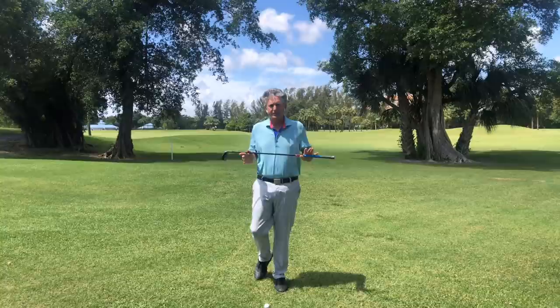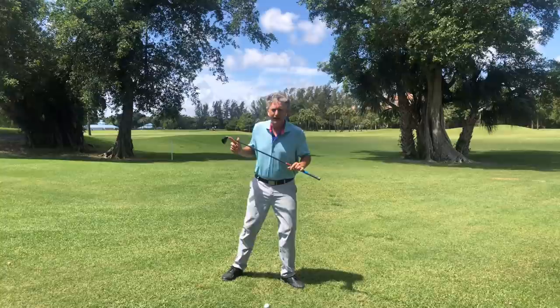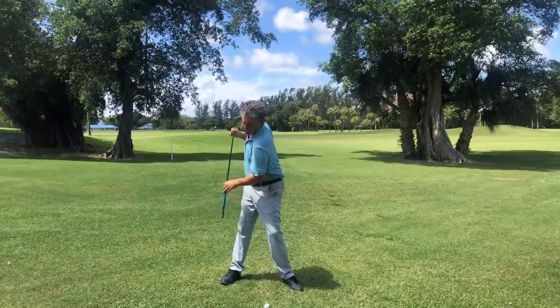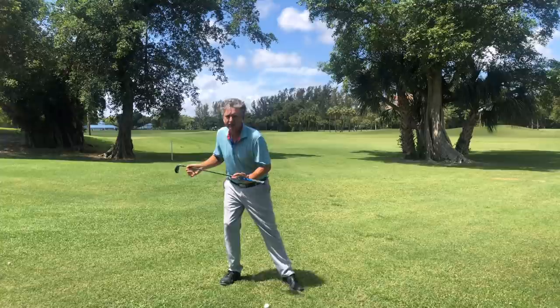The misconception about stack and tilt — and people have commented this on my page — is that you have to keep your weight forward the whole time. That's not completely true. In stack and tilt, you do want your weight forward, but in your backswing, if you do the correct motion of extending, tilting, and turning your body, the weight goes into your right heel. You're not shifting your weight, not keeping the right knee flexed, and definitely not swinging down the target line.